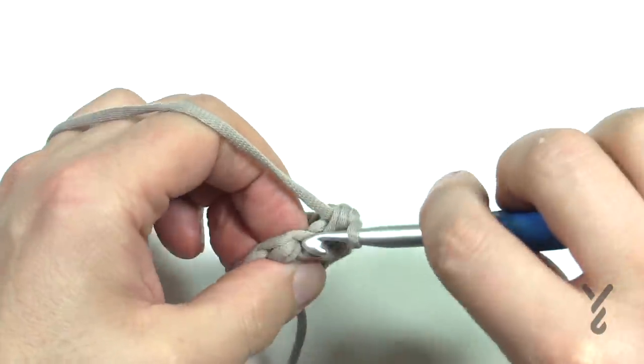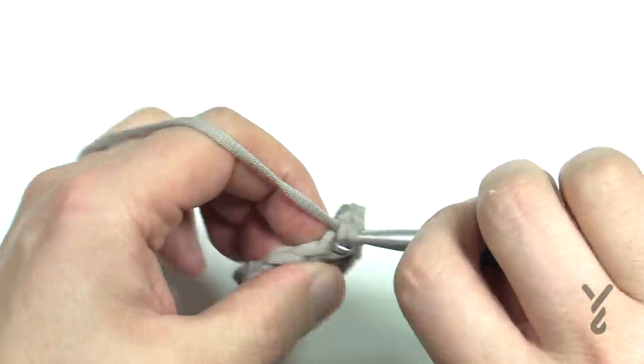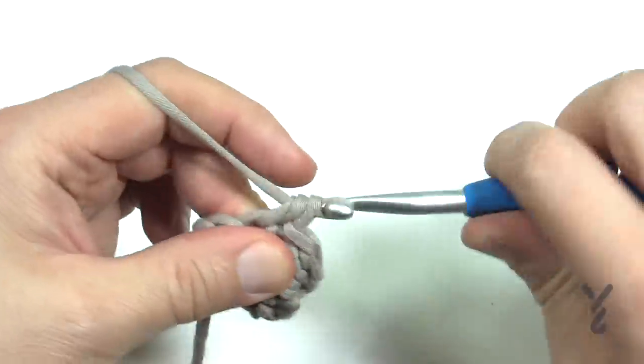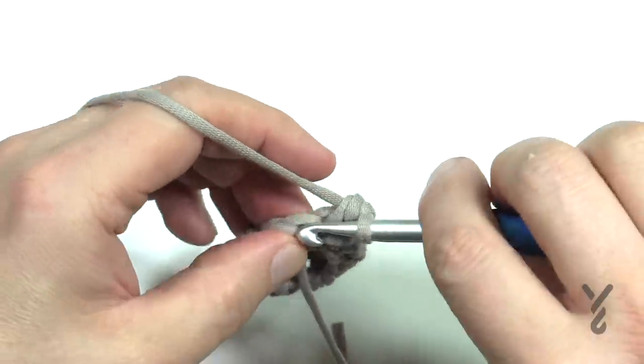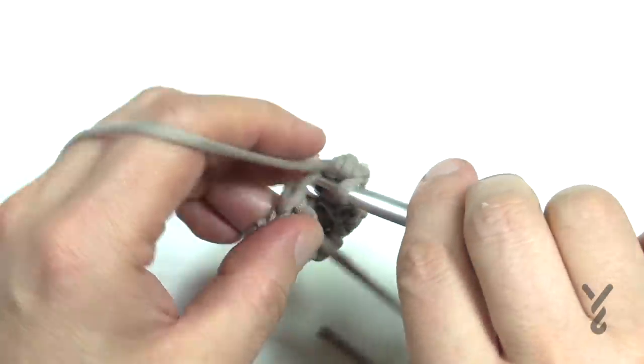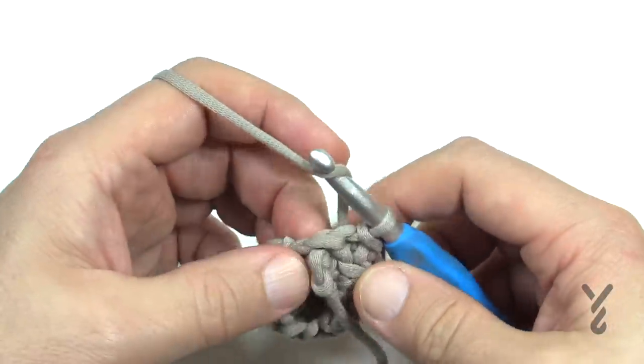I recommend turning it around and looking at the back side of the stitches to make sure you are doing everything right. Because I kept having to frog a little bit since I wasn't paying close enough attention — the TV was too good! If you're going to do it wrong, you'll notice it on the back side and you can frog a little bit instead of noticing it at the end.